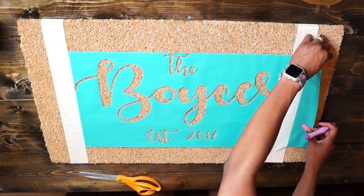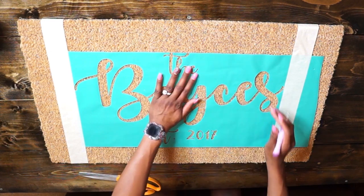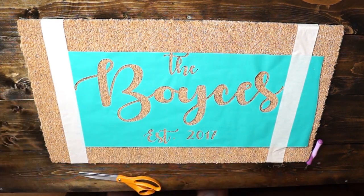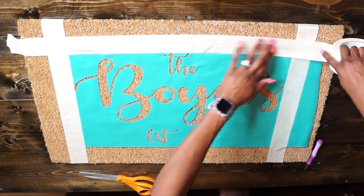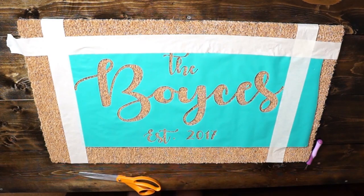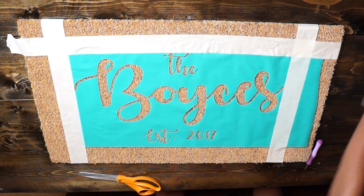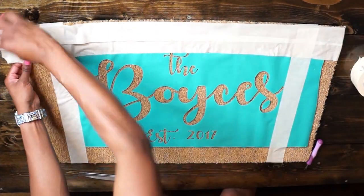Now that I have the contact paper off, I'm going to make sure all those inside pieces are where they need to go. Then I'm going to use masking tape to tape all the way around the open mat part, because I don't want to get any spray on the mat at all. I just want the spray to be right where the design is, so I'm going to tape up the rest of the mat that has open spaces.